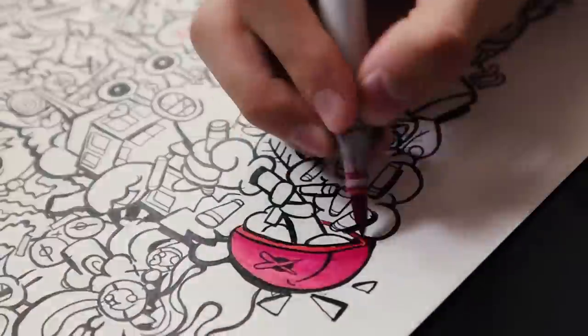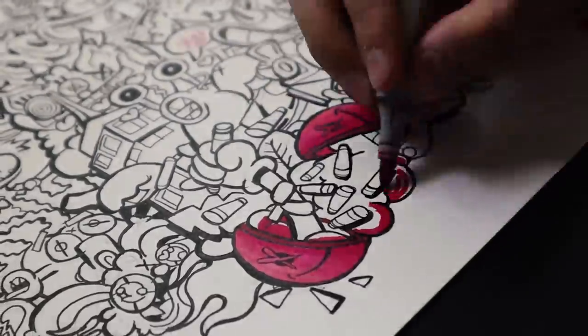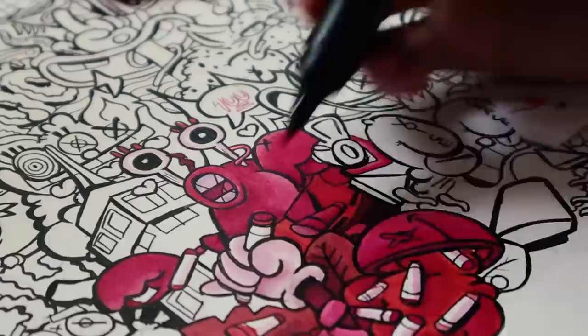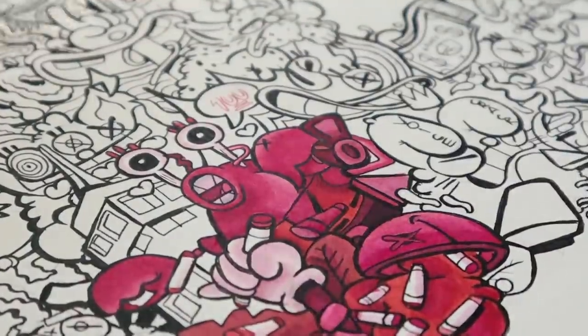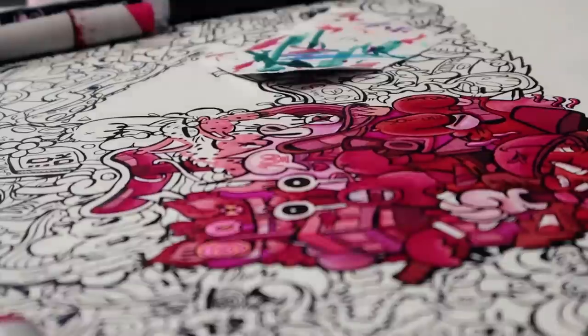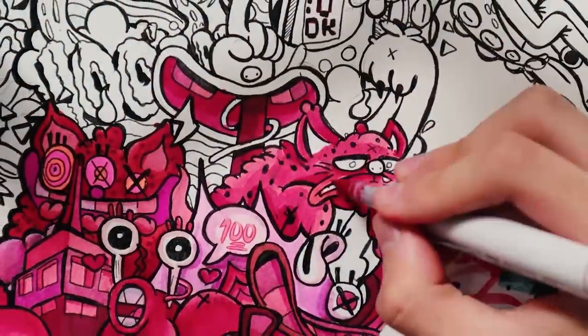For this one, I'm going to only use red tones for three specific reasons. One, the YouTube logo is red. Two, if I only use red, I don't have to use green and as you already know, I hate green. Three, it will look exactly like Vex's one.